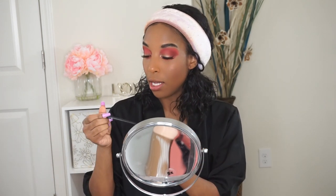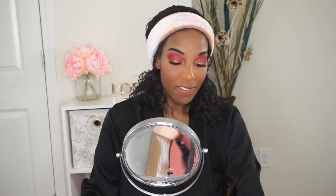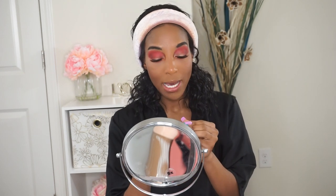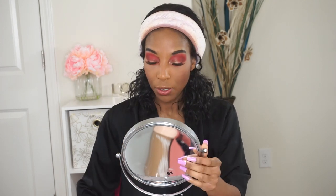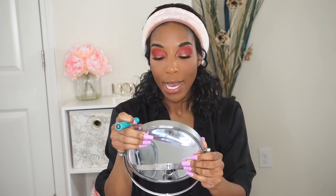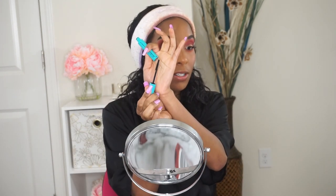I also did my eyeliner — I used the e.l.f. Waterproof Gel Eyeliner in the color Black. You guys, this is holy grail status for me. I do have a new mascara — it's going to be the Wet n Wild Mega Wear Mascara in Very Black. Here is the packaging — it's really cute. I'm going to apply it to my bottom lashes. Look at that wand — that looks perfect for the bottom lashes.